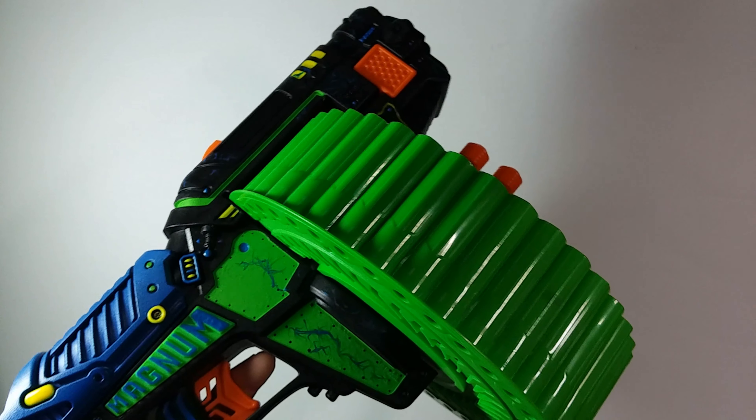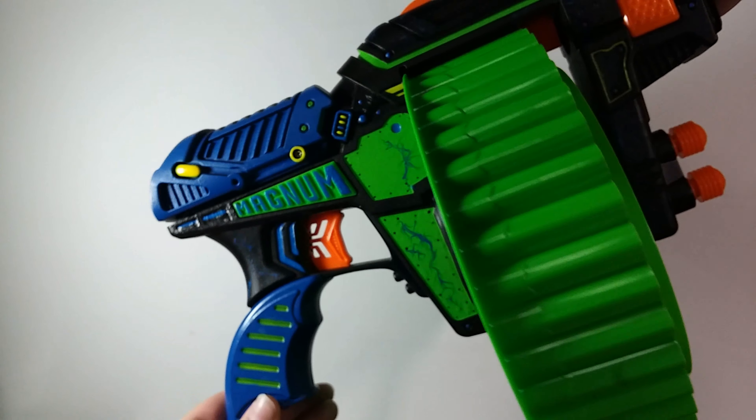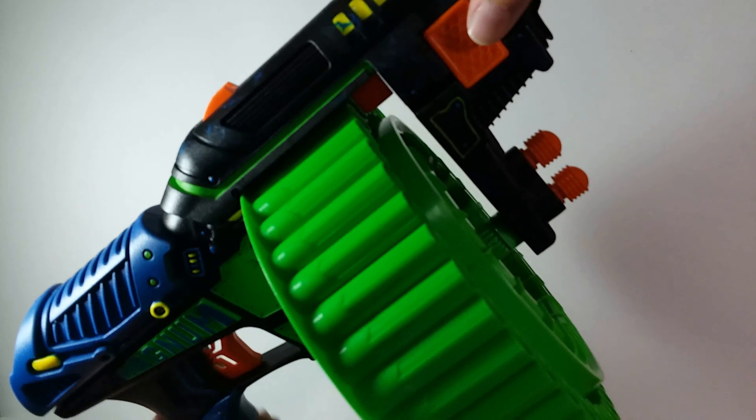Welcome back everyone to CWG Studios. Today I have a review of a Nerf gun that I painted and modified. This was a while ago — about two months ago I finished this, got all the clear coating done and everything.